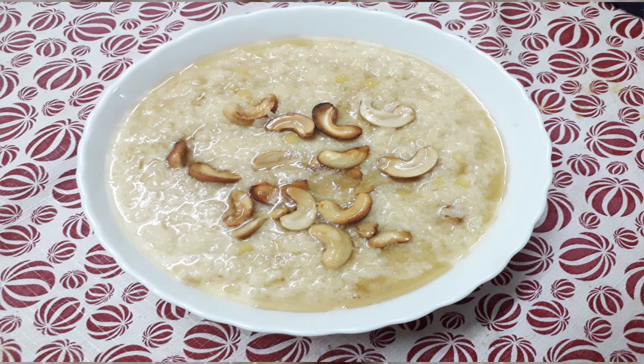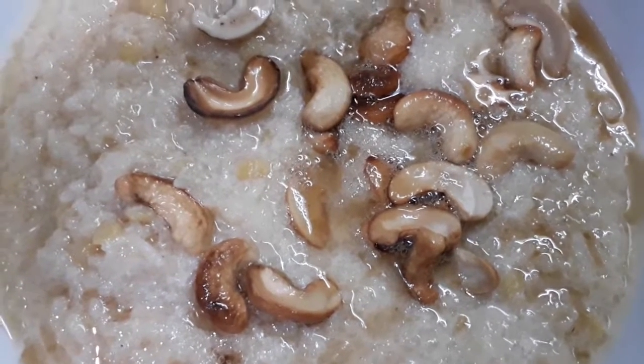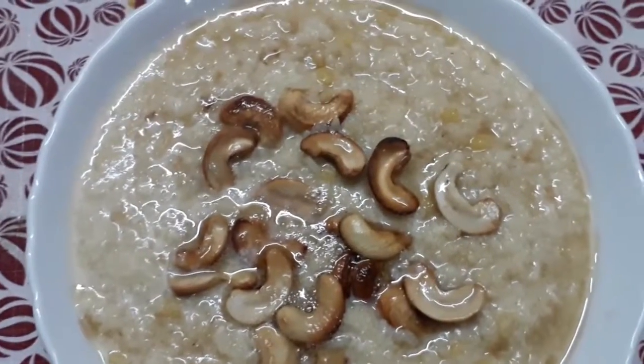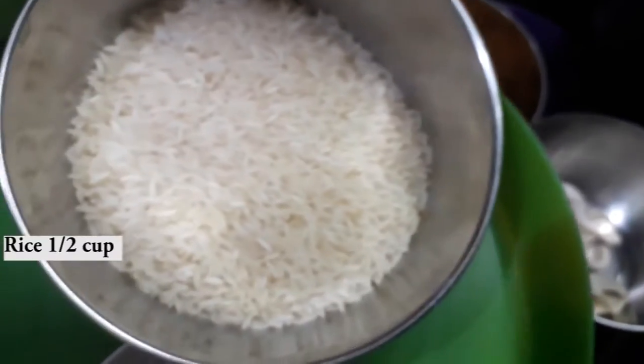Hi friends, welcome to our channel. Today we are going to prepare one very special recipe which is paillassam, or sweet, or we can call it pala paillassam. For preparing this recipe we need half cup rice and two spoons of dal.